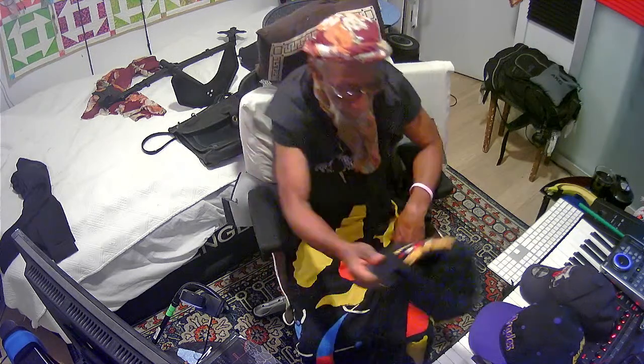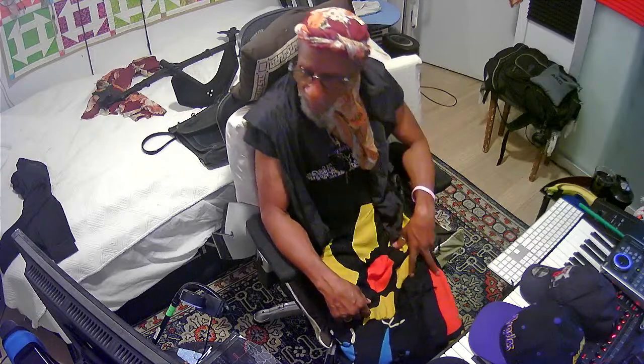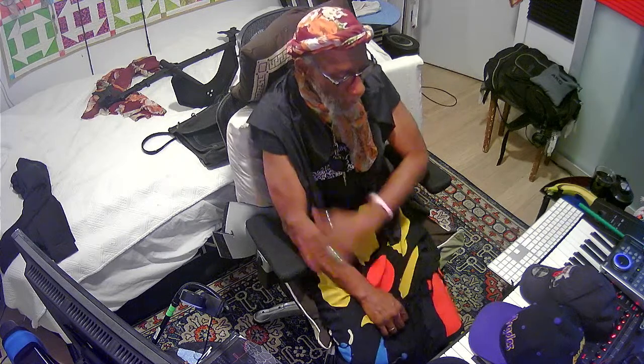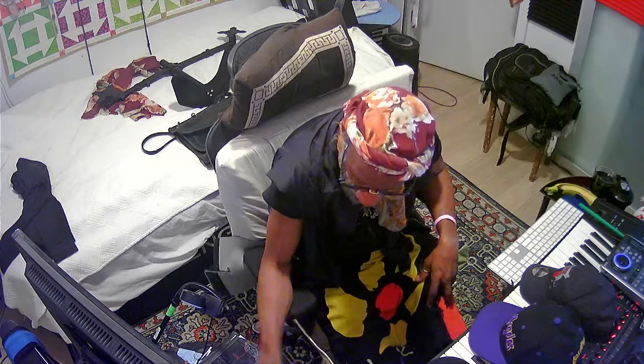I think I made some progress. Yeah, I think I made some progress. I'm just going to leave everything on so I can drag myself back in here. I'm just going to put this computer to sleep.